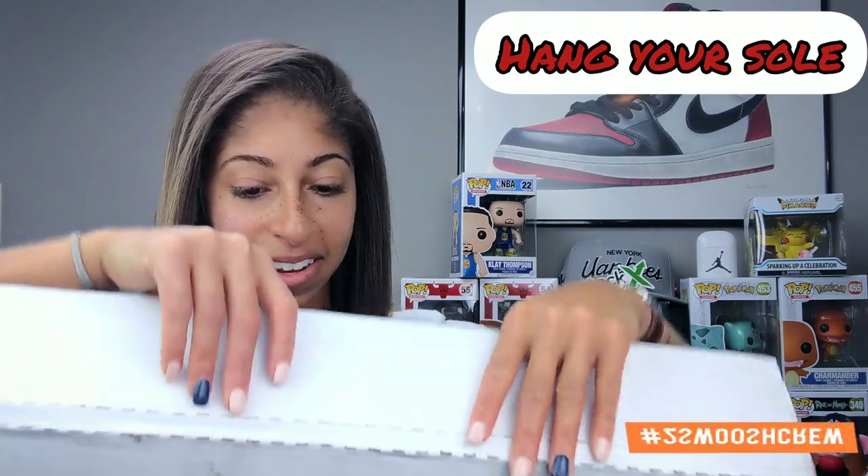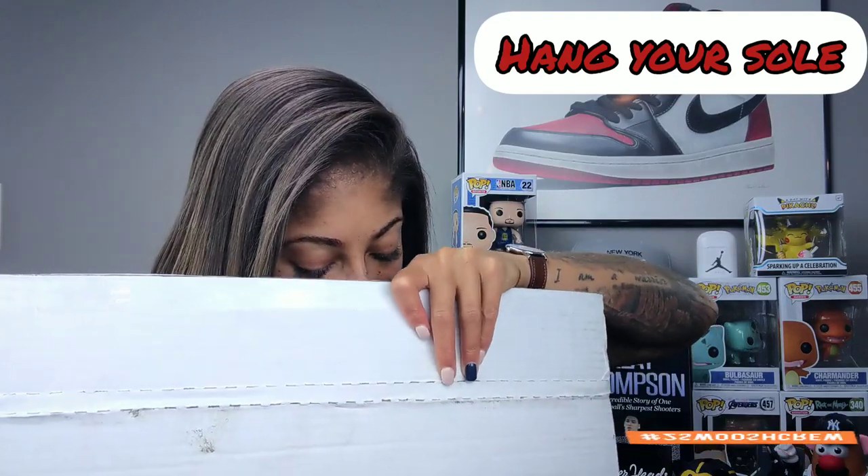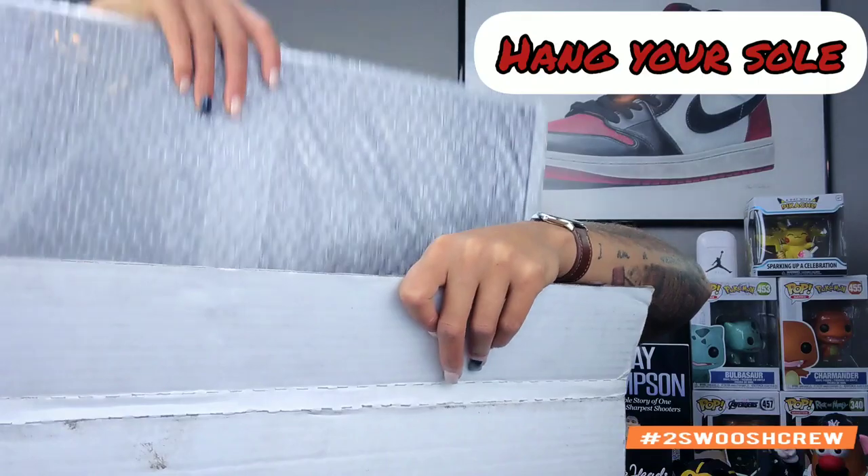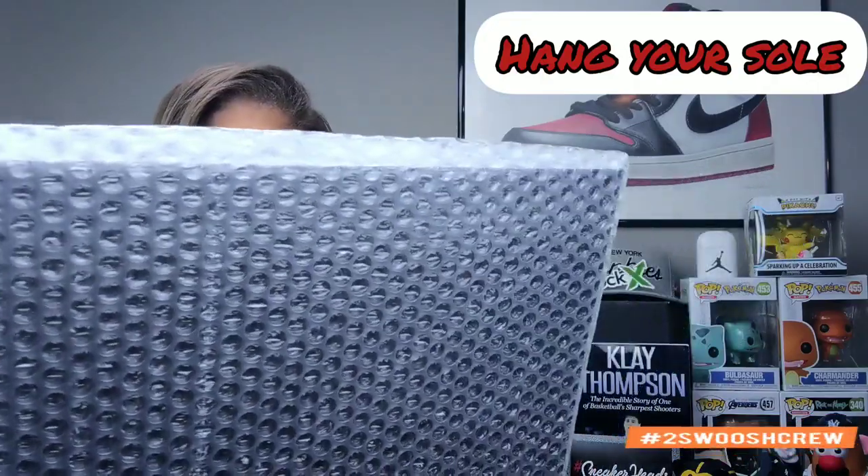Without further ado, let's just go ahead and get into it. These were sent to me — okay, we are good to go now. If you guys are not familiar with Hang Your Soul, let me go ahead and break it down for you.